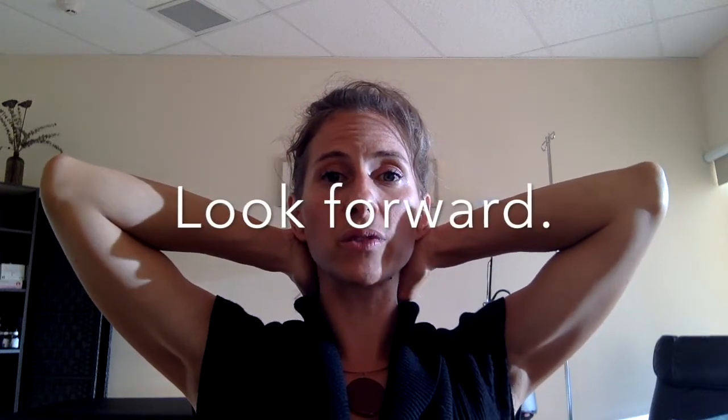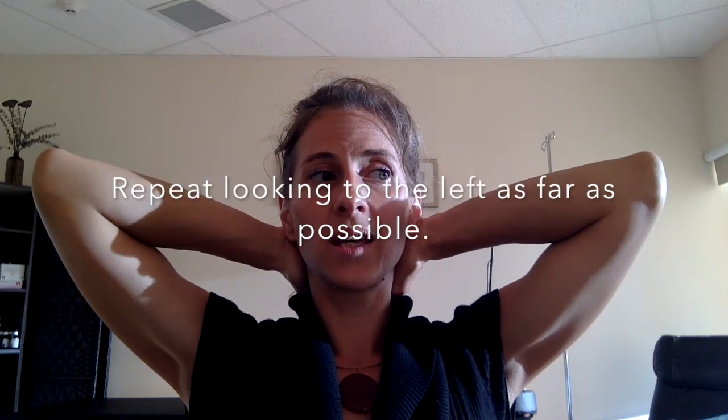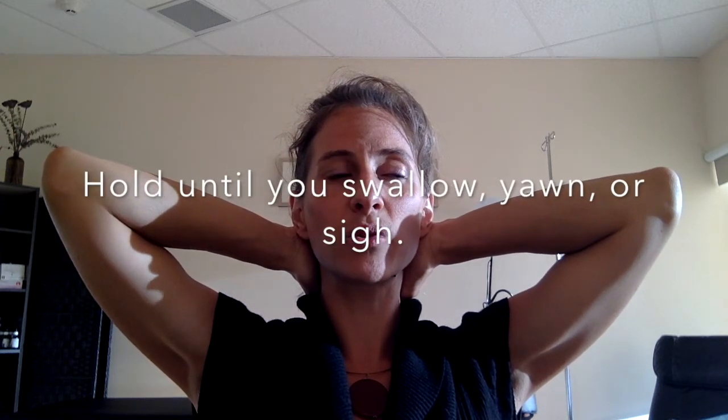After you swallow or yawn, or feel a bit of a release in the throat, move your eyes straight again and then move them to the left. Engage in that same process until you sigh, until you swallow, or until you feel some sort of release, often in the throat. Then once you sigh or swallow or feel a bit of release, you can move them back to center. And that is it.